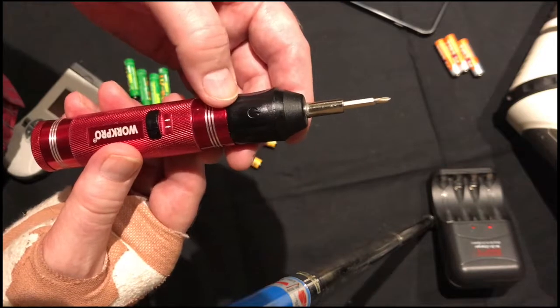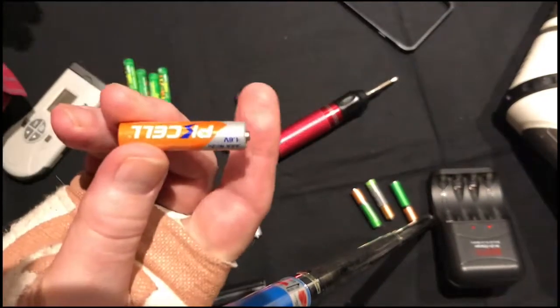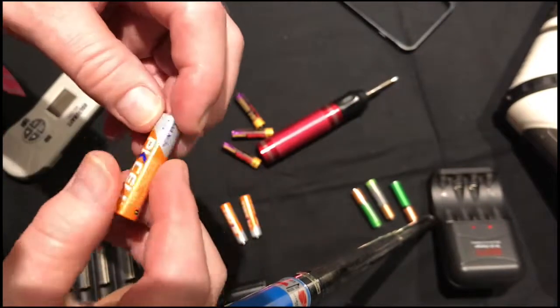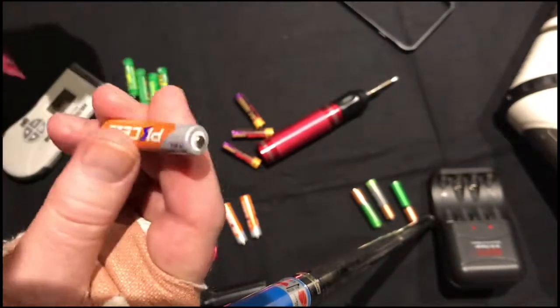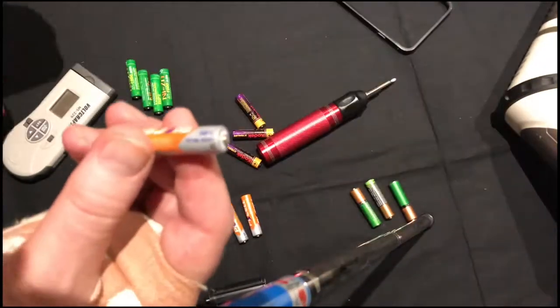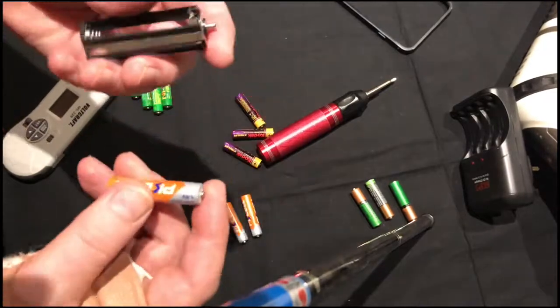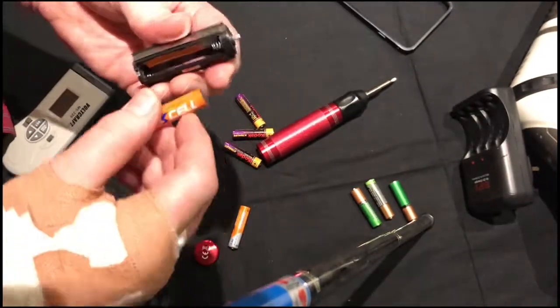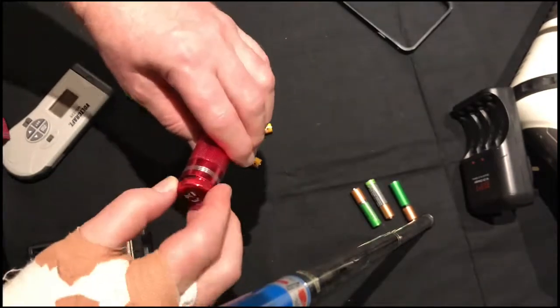However, there's an even better solution, and that comes in the way of these nickel-zinc batteries. Nickel-zinc batteries have the fantastic ability of having 1.6 volts, and they're rechargeable — they're really really good. The only problem is you can't charge them in a standard charger; you need a special nickel-zinc charger. But if I put these in here, you'll see the difference.